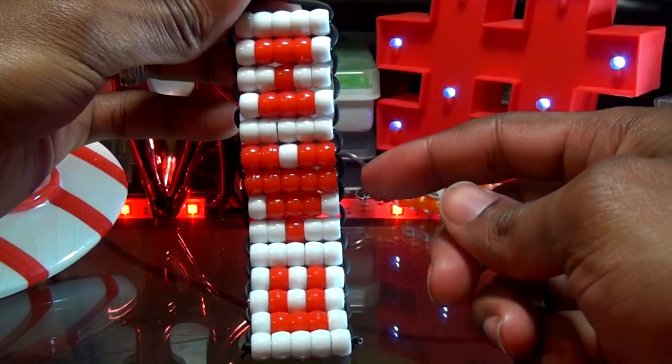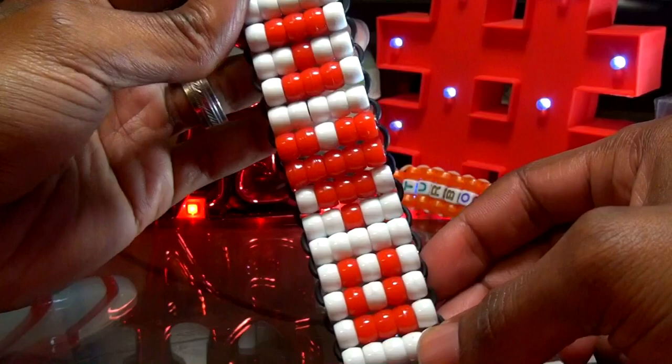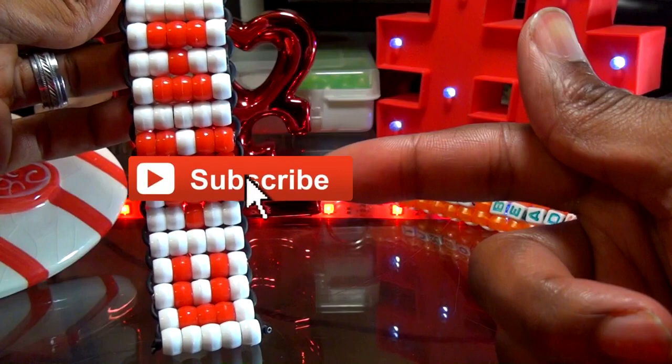And there you have it — simply another lovely bead design that looks fine, that was fast, fun, and easy to make. Hopefully this tutorial was helpful and you can create one just as great. If there's anything you'd like to add, request, or suggest, feel free to leave a comment below. And if you are new or just haven't already, don't forget that you can always subscribe if you want to be notified for more bead tutorials just like this one. Hoping you'll tune in for the next one to satisfy your creative needs. Until next time, keep spreading the love and as always, thanks for watching Turbo Beads.